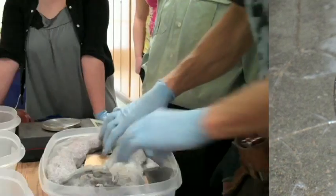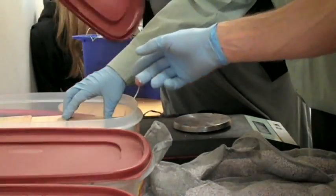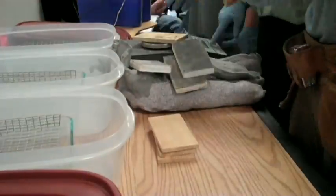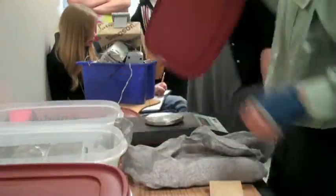Then we filled them into a container with a solution of magnesium nitrate — oh my god, I thought you were drinking that stuff! We took out each sample every 15 minutes and weighed them over a course of four hours. This gave us the water absorption rate for each material.